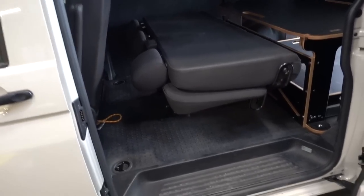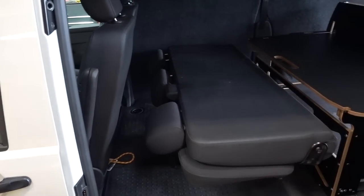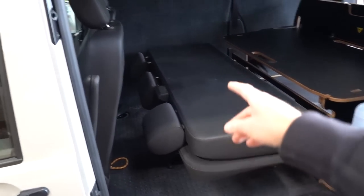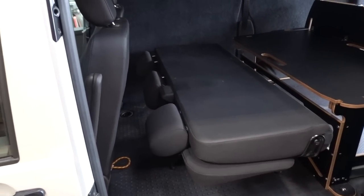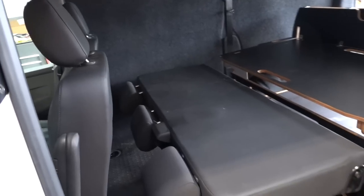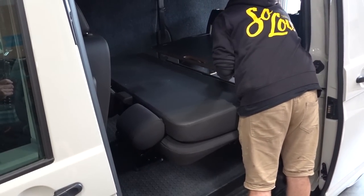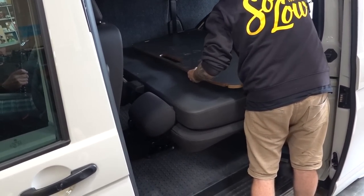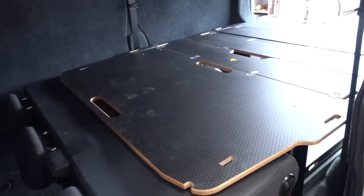We've just fitted the triple bench. It works the same if you've got three single seats or a two-plus-one. On a two-plus-one you can obviously remove the single seat if needed. The late T6 and T6.1 seats fold completely flat, which then becomes the base for your bed, so you don't need the extra leg supports — as Blake will show you here. And that's it — good to go, ready to sleep on.